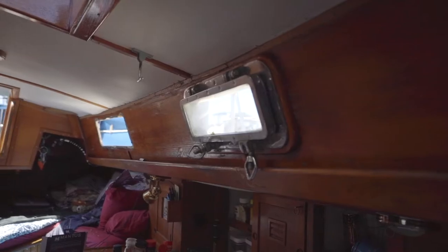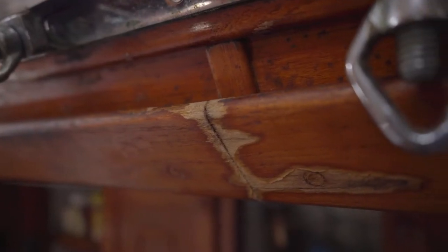In our last video, we finished the aft stateroom and got right into refinishing the cabin sides and port lights.